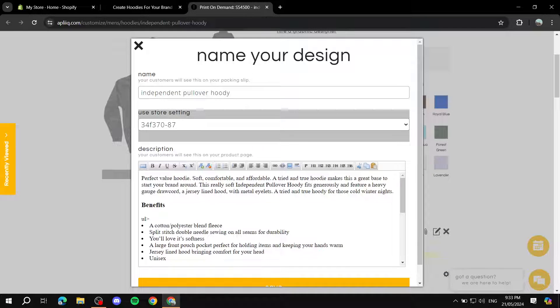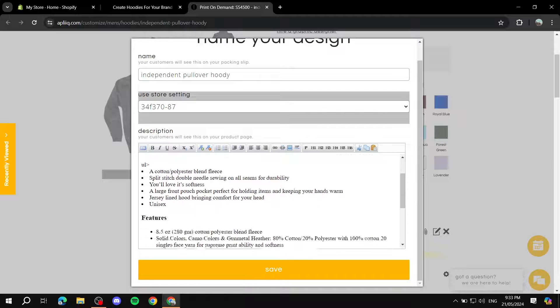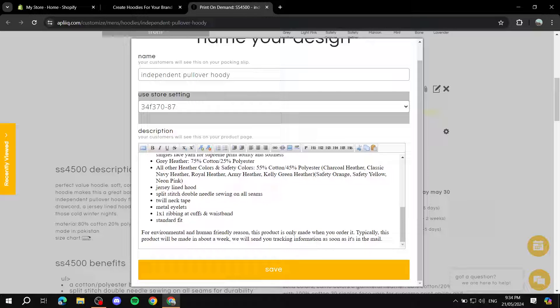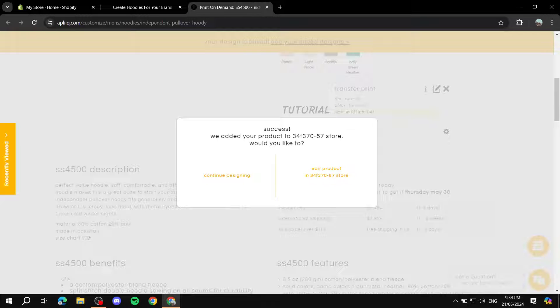Click 'Create New Product,' give it a name, and make sure you adjust the product name and description to be engaging and include everything relevant about the product. Then click 'Save.' It's going to add all the images and pretty much add the product directly to your store. From there you can continue designing or go edit products in the store.